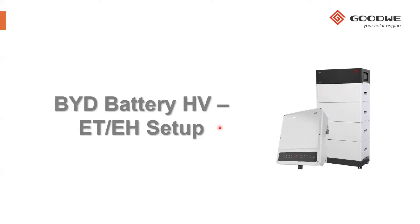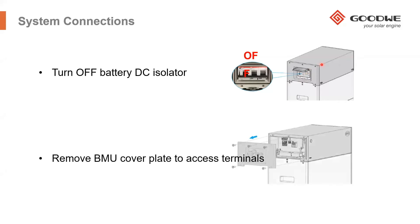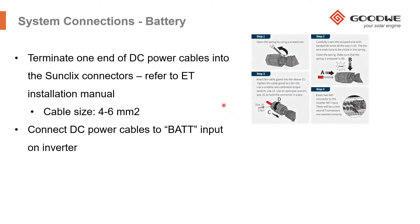In terms of the ET and the EH setup, I'll take you through how to set up a high voltage battery from BYD. If you're already familiar with the BYD batteries, I won't have to go through it all. Each battery bank has a BMU, which is the black module that sits on top of each battery tower. When you're making the connections, make sure that you have the DC isolator off — lift up the hinge lid and turn it off — then take off the BMU cover plate to access the terminals behind it. Once you've removed the plate, you can start making the connections into the BMU.